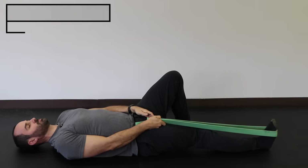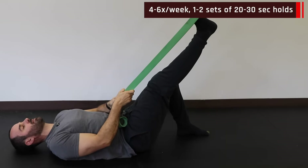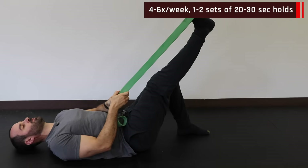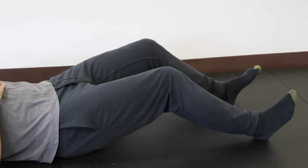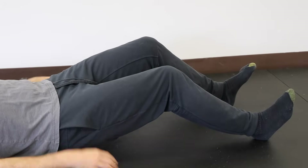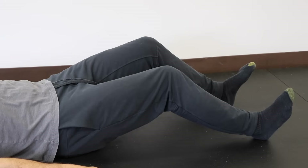For band-assisted hamstring stretch, lay on your back with a stiff band, knee straight and ankle neutral — bring your leg up as high as you can actively, then pull passively with the band to get a good stretch on that hamstring. Hold for 20 to 30 seconds. For the hamstring bridge — not a glute bridge — heels out with legs mostly straight, pull your heels down into the floor but don't lift your buttocks up. You'll feel activation in the back of the thighs. Pull down as hard as you feel comfortable and hold for 20 to 30 seconds.